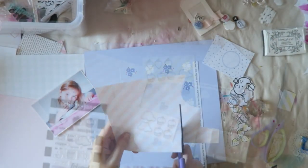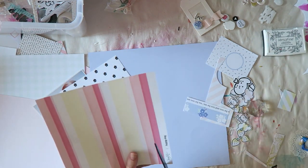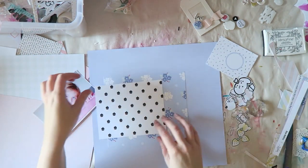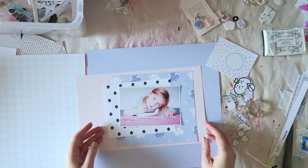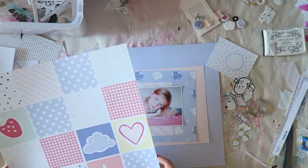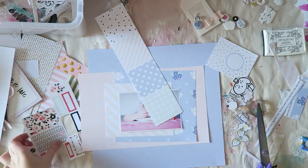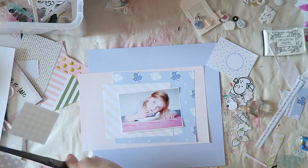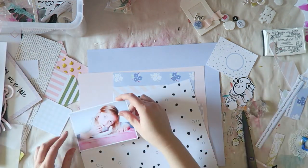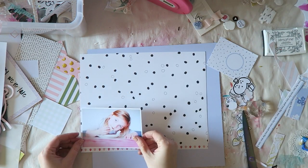I don't have a ton of embellishments left from this kit so I decided to make some of my own, created using the stamp set that came with this kit. This is no longer available but you can just grab your favorite stuff from your stash — that one collection that you really really loved, bought a ton of, and still have some leftovers. Grab that and let's make a layout!